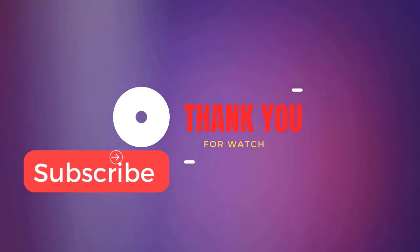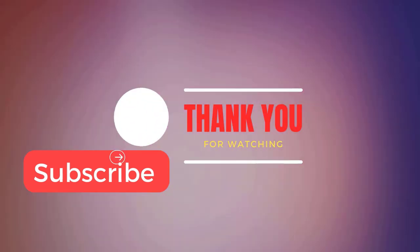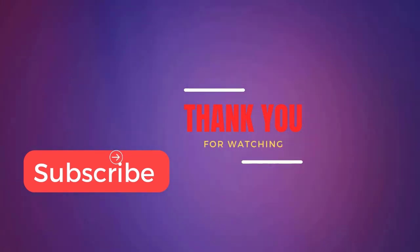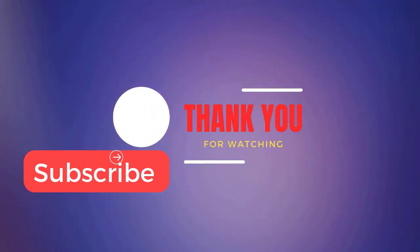Don't forget to like, comment, share, and subscribe to our channel for more content. Join us at the Gobi Express Community.